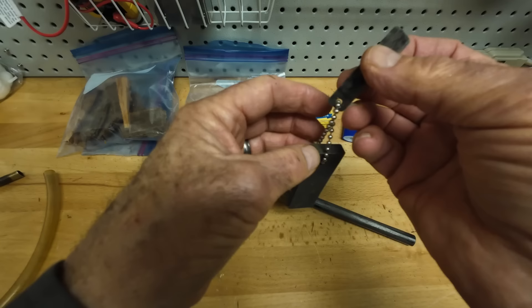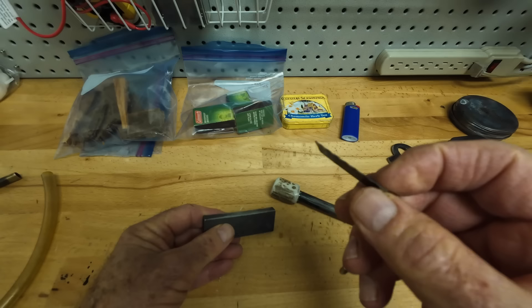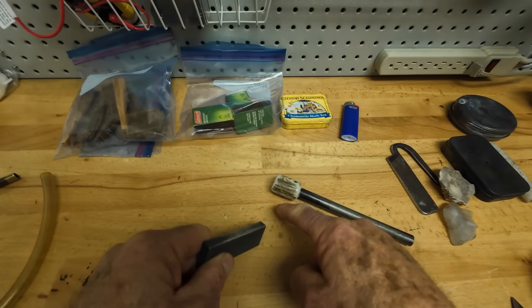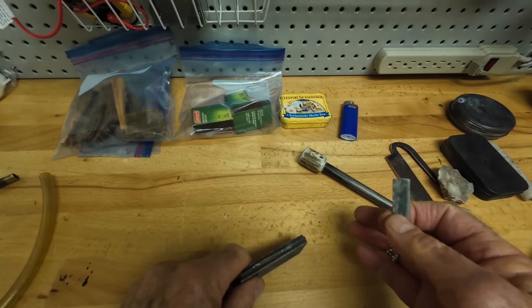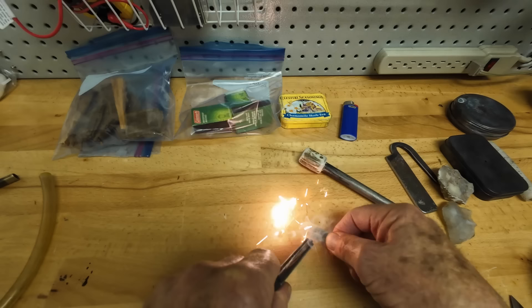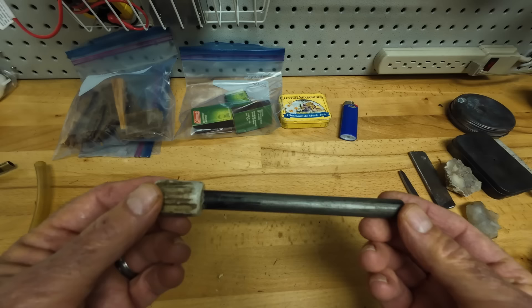Another thing I like to carry is a ferro rod. In its most basic form you can buy one like this at any store — even Walmart sells them. These have magnesium on one side. The idea is to scrape up a pile of magnesium shavings onto a big leaf, then strike the ferro rod to ignite the magnesium. It burns really hot for a second, and if you've got birch bark or some other light tinder nearby, it'll light right away. This basic kit is available at any good sporting goods store.